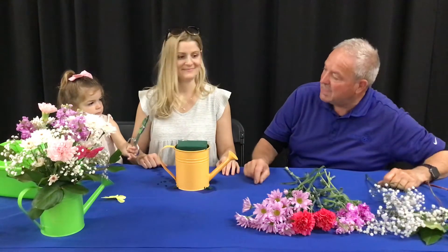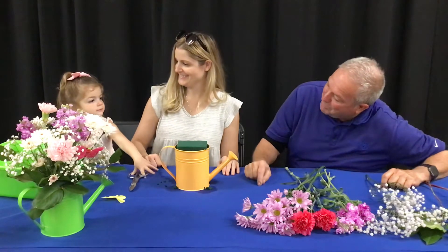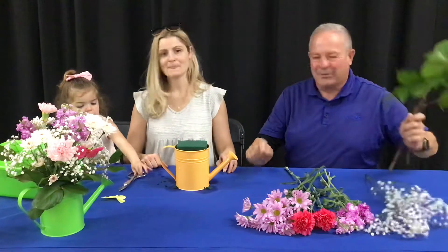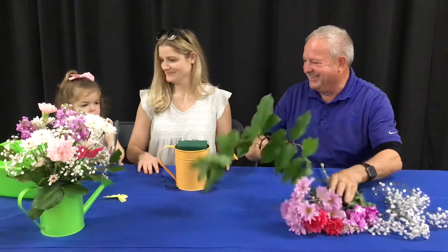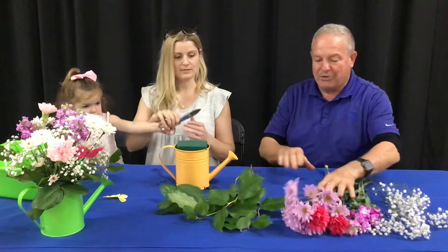Look who else we got helping us. Are you going to operate the scissors a little, Ms. Abby? She's our helper today. She's used to being around florals. Ms. Mindy, why don't you go ahead and show us how we're going to green that container up with our lemon leaf.